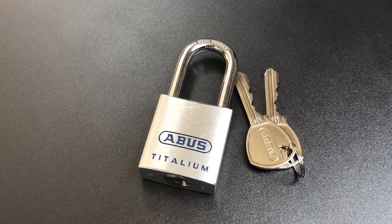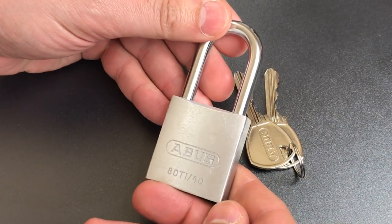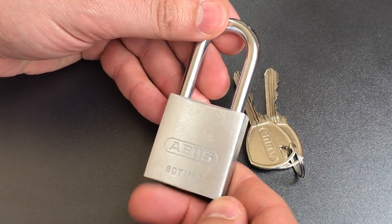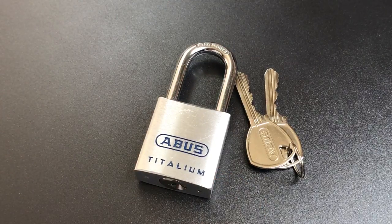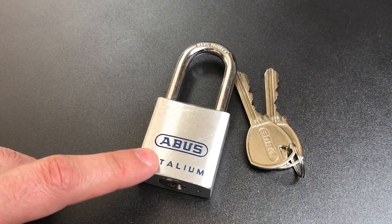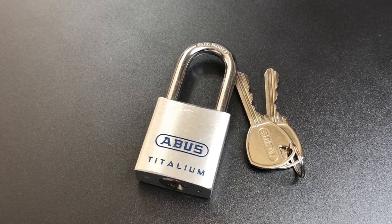This is the Lockpicking Lawyer, and what I have for you today is the Abus Titalium Model 80Ti40. I think this is a noteworthy lock because it is so different from most of the 40mm aluminum padlocks out there. Many companies, including Abus, have patterned 40mm aluminum locks off of the American 1100, and this one is different in a few ways, some good and some bad.